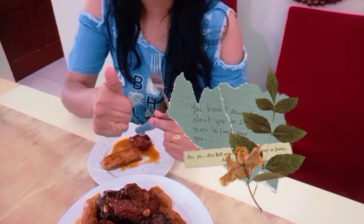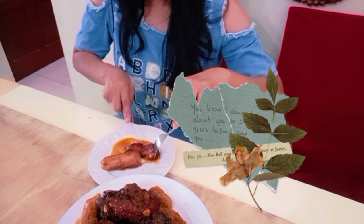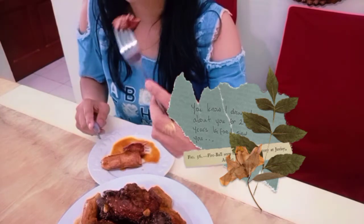This is really a very delicious patatim with saba. My first time to cook it and it turned out perfect!